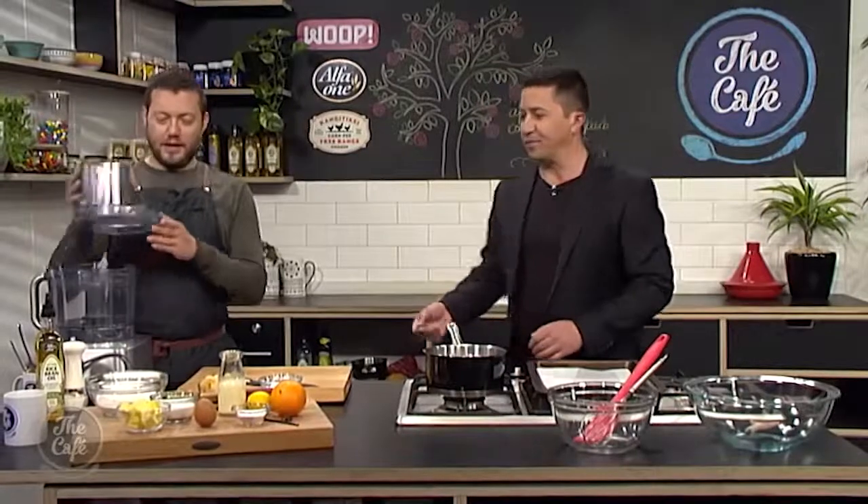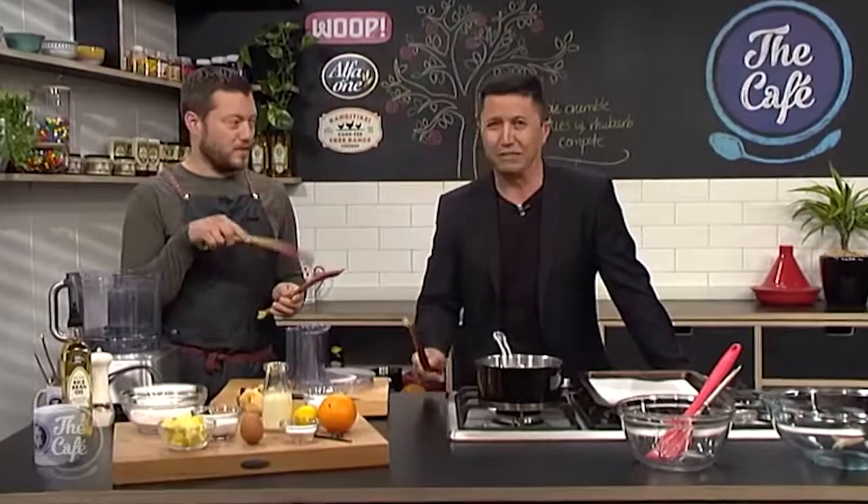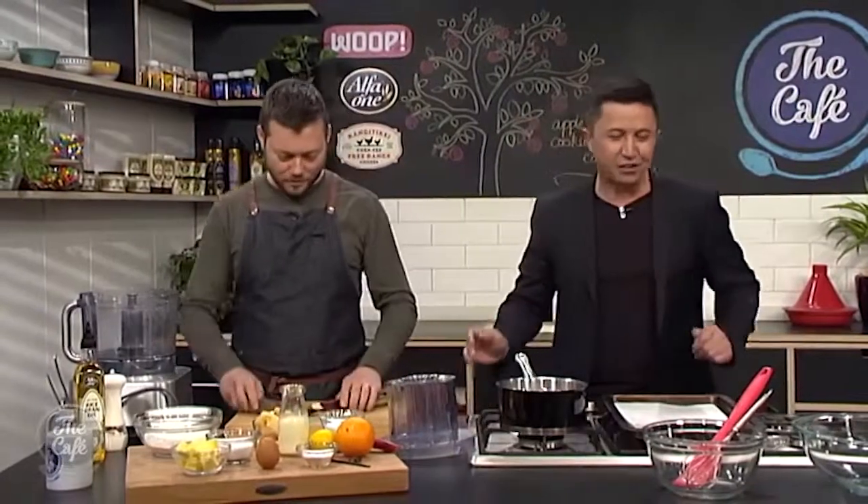Here we are in the cafe kitchen. Mark, we're making a delicious dessert with apple and rhubarb. Is rhubarb in season now? It's coming out of season now, but you can pretty much get rhubarb most of the year round. We used to grow it in Southland in the garden, and I just used to sit there and eat it raw — dip it in some sugar and you get that sweet and sour. Beautiful.